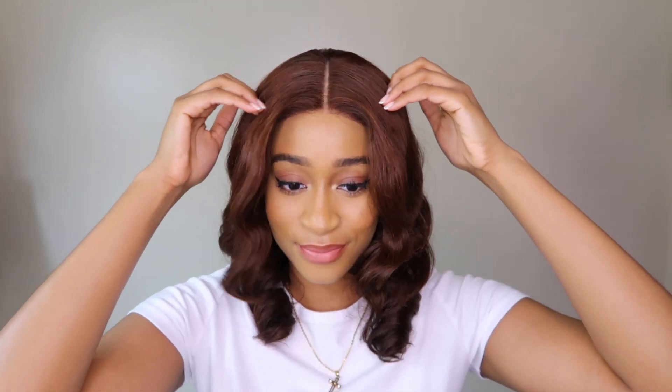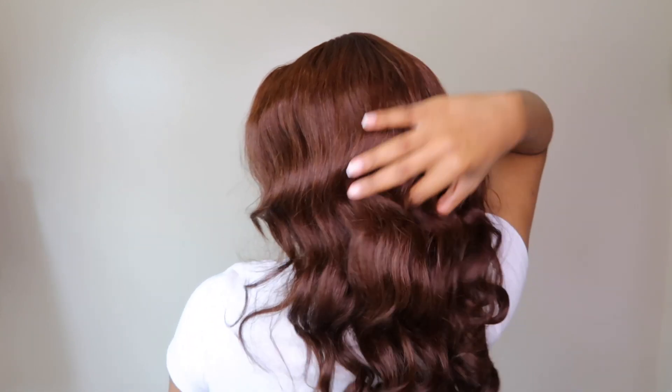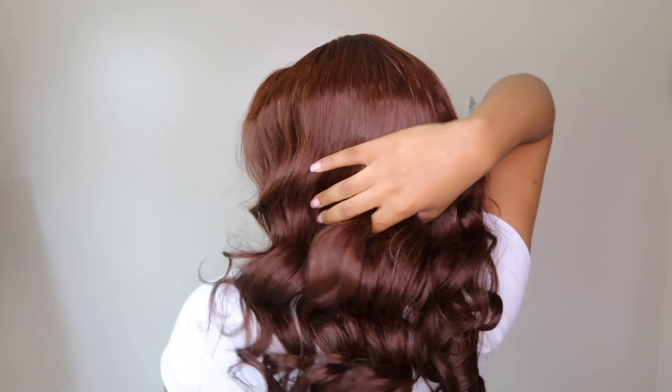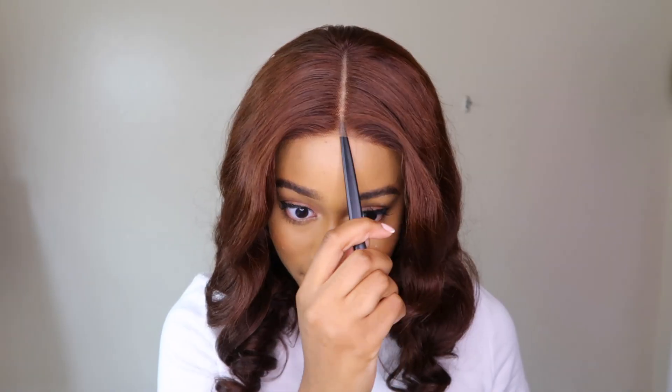Hi guys, welcome back to my channel. I hope you guys are all doing amazing. In today's video I'm going to be showing you guys how to achieve this effortless look straight out of the box with no customization — I didn't do anything to this unit but cut the lace. If that sounds like something you're interested in, please stick around to the end of this video.